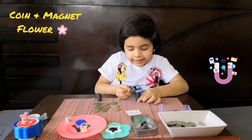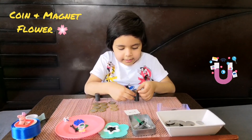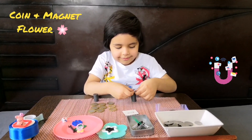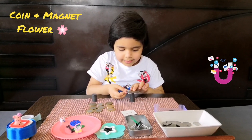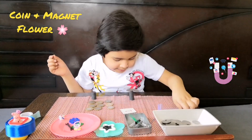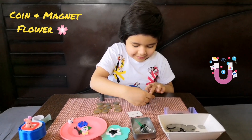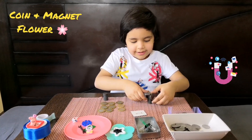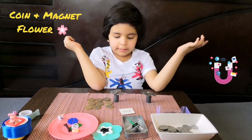Oh, it has a number one and two — these two coins have a number one and two. Let's just — don't follow. Yes, come on! Here comes number one again. Oh, we made a flower! Look how beautiful the flower looks. Here are the two beautiful coin and magnet flowers.